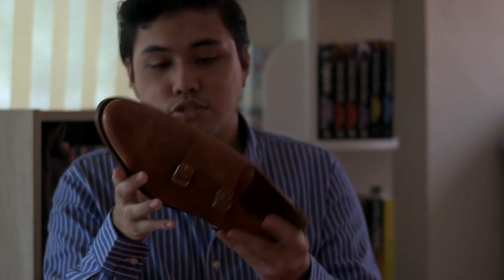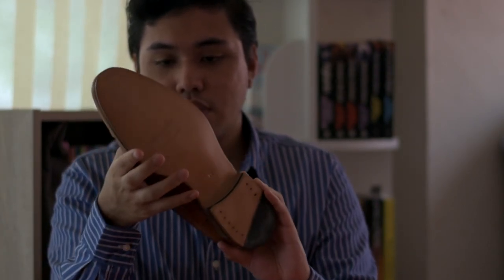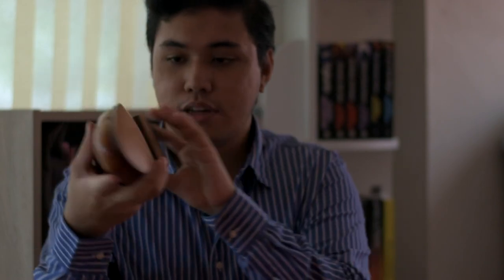I really hope you guys enjoyed my review of my Meermin Museum Calf Double Monk Strap shoes in size 10 UK. I hope you enjoyed this video. Please give it a like, thumbs up, subscribe, and share if you enjoyed it. If you didn't enjoy it, comment below what I could improve on for my future videos. Thank you very much and have a good day, bye!